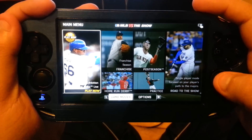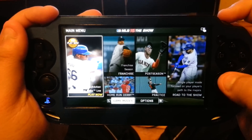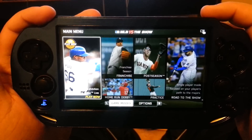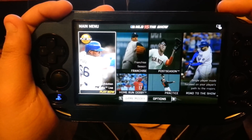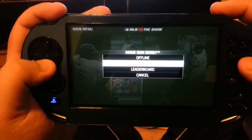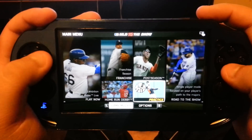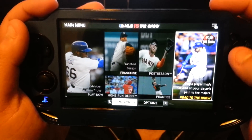This is the main menu of MLB 15 The Show on the PlayStation Vita. It has been completely stripped down compared to MLB 14 The Show. All you have basically is Exhibition Mode, The Show Live, Home Run Derby. They brought back the online portion of the game, but there's also offline — Franchise and Season Mode, Post Season, Practice, and Road to the Show. And that's basically what you're going to be getting.